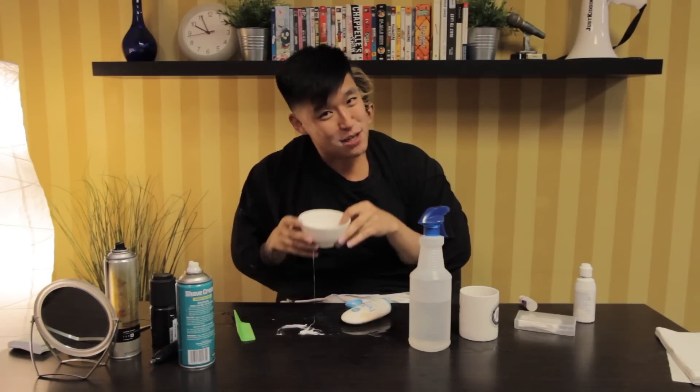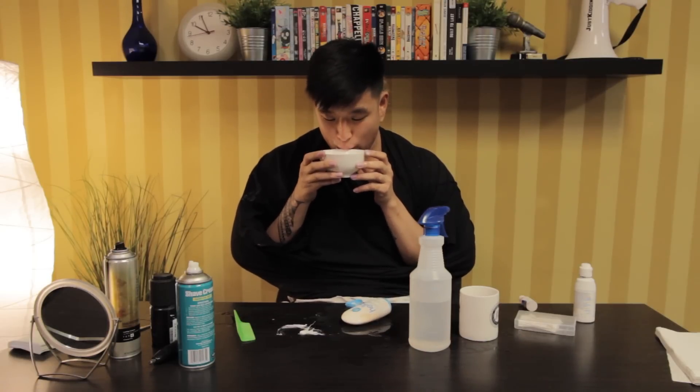And then you rinse out the toothpaste and then you have to do it one more time. Hi everybody, just in case you weren't watching — and then you want to do it one more time, one more time.